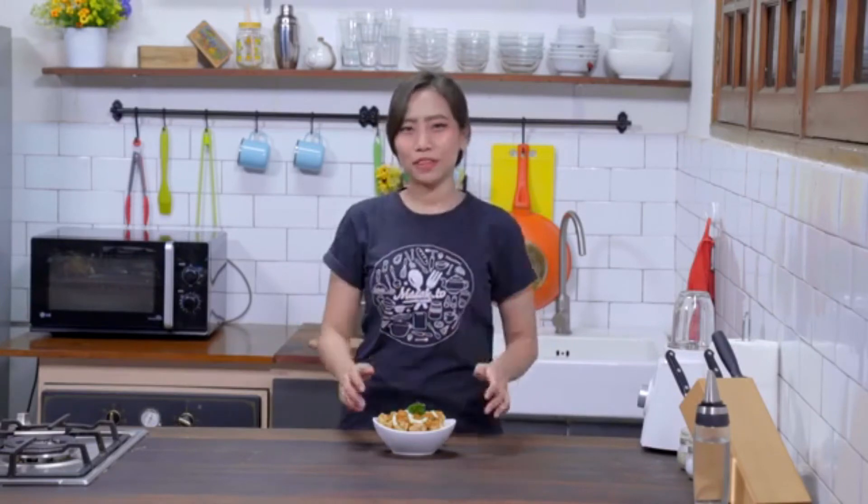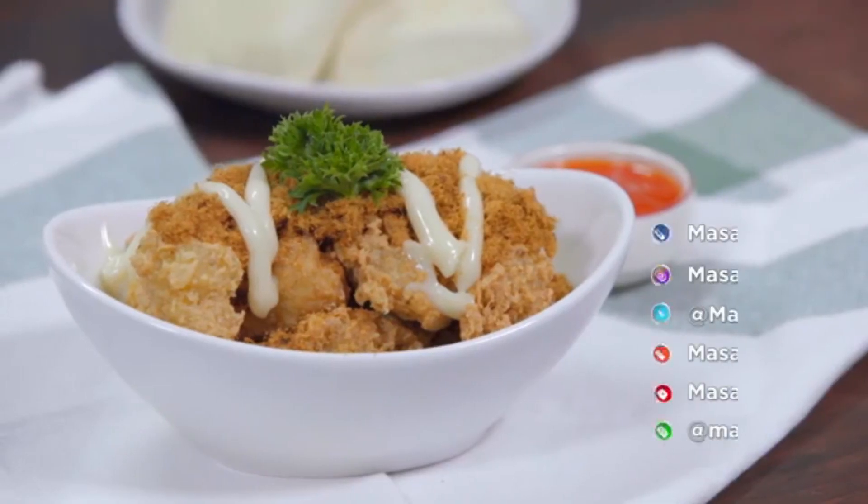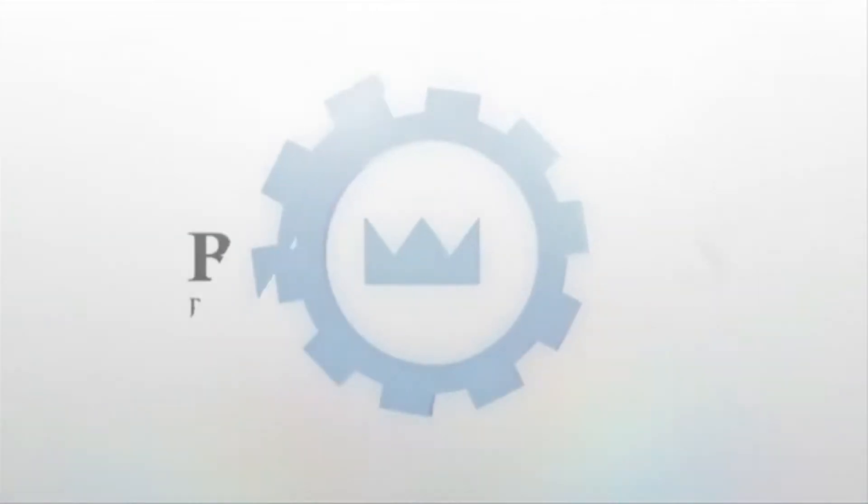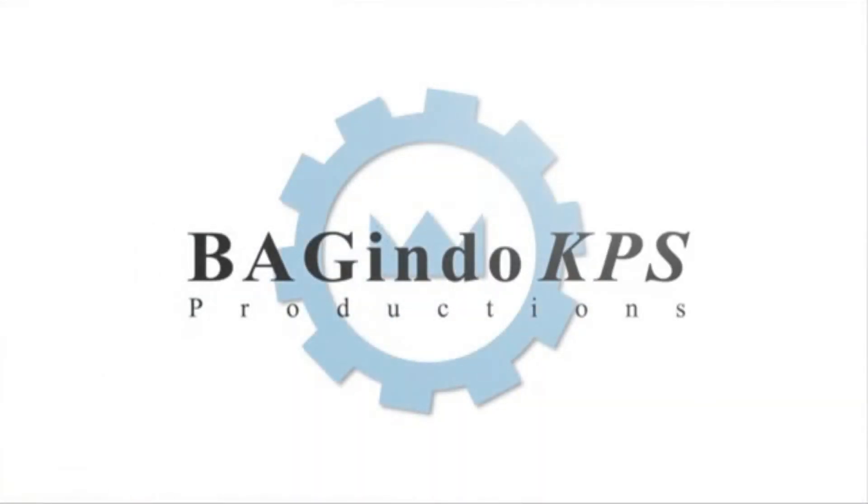Gampang lagi bikinnya. Udah gitu aja. Thank you banget udah nonton webisode kita kali ini. Jangan lupa nonton webisode yang lainnya. Yang penting tetap di Masak.TV. Thank you.